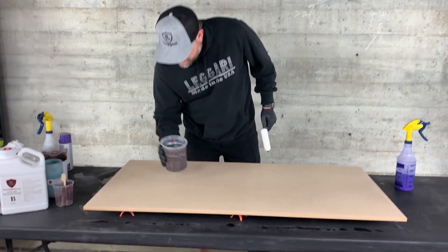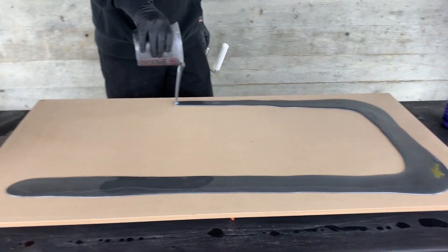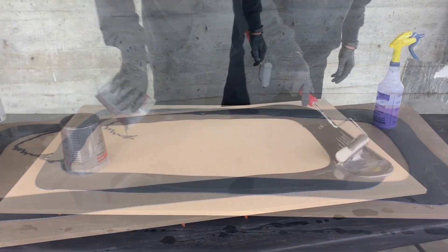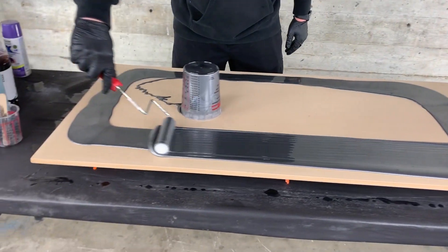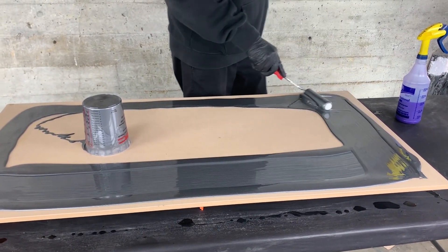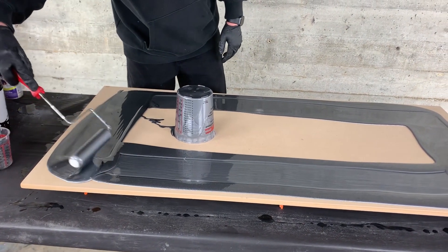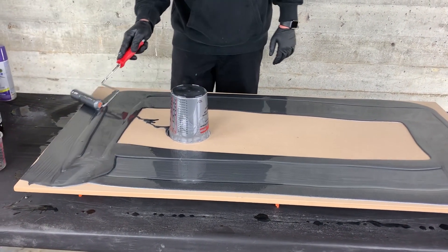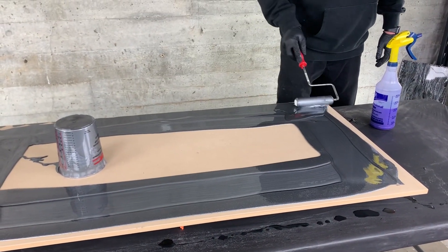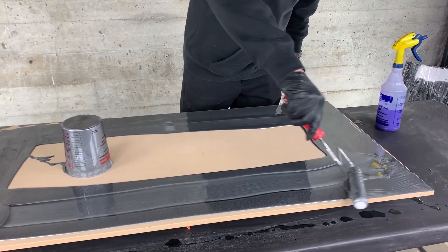I'm going to do my base just like we always do. I like to pour around the edges first since that usually takes the most time — I'll get it close to that edge without really going over. If spots start to drip over I'll just pull it back. I usually use my roller like a squeegee by applying a little pressure.